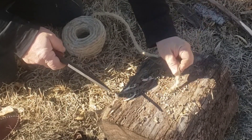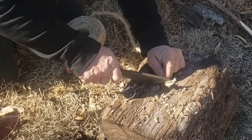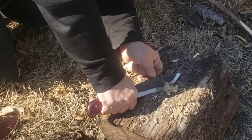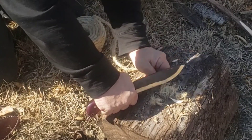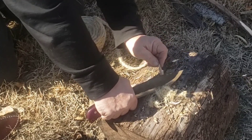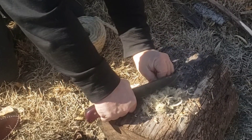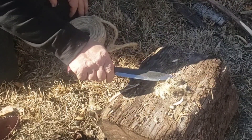Sissel rope next. I'm just pulling it through across the blade and letting it shave off into tinder. It's doing that really easily.